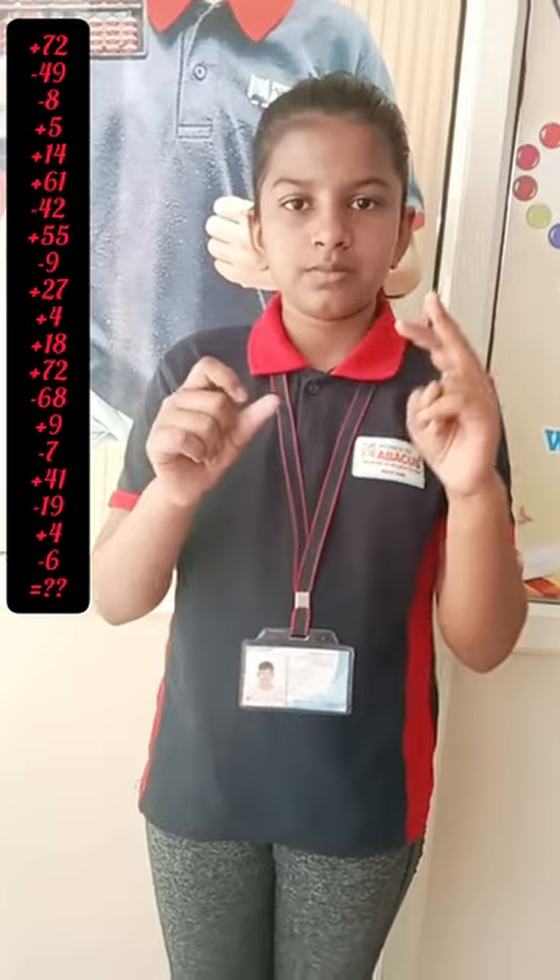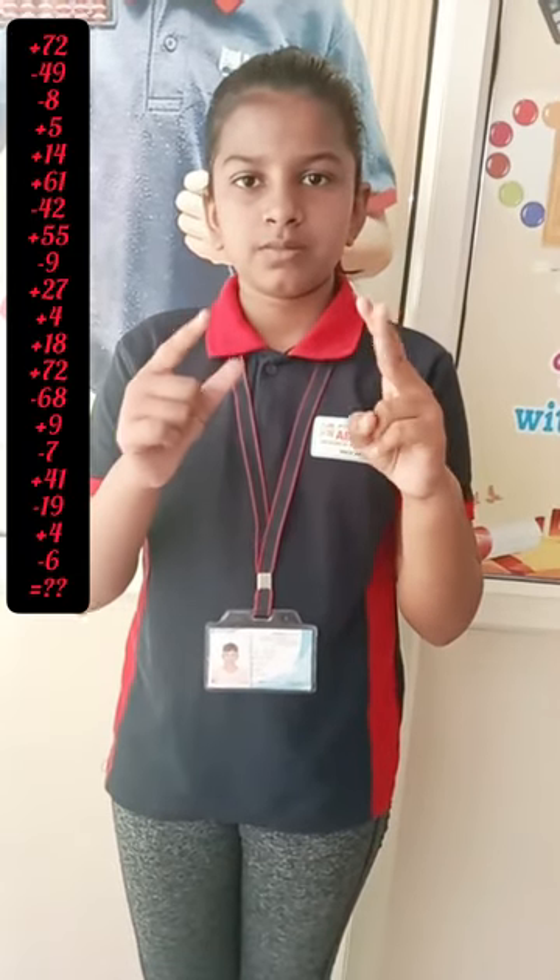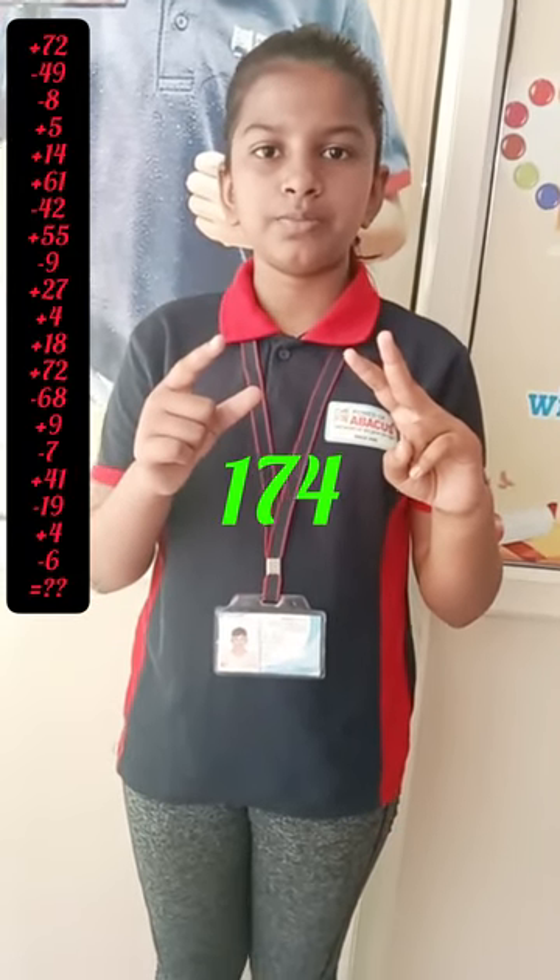1-2 digit, 20-row. Ready? Yes. 72, minus 49, minus 8, 5, 14, 61, minus 42, 55, minus 9, 4, 18, 72, minus 68, 9, minus 7, 41, 27, minus 19, 4, minus 6. Answer is? 174. Yes. Very good.